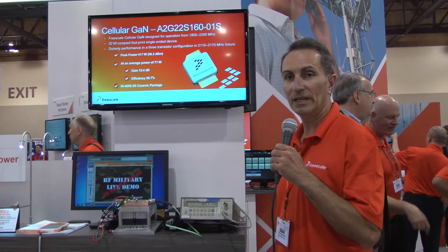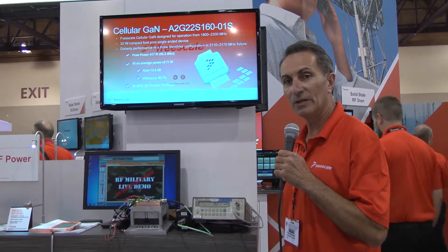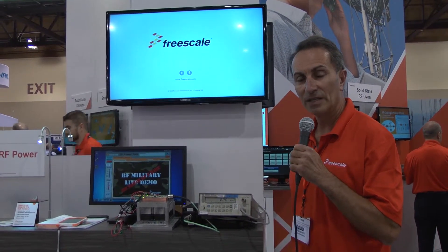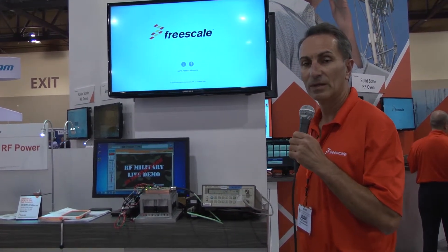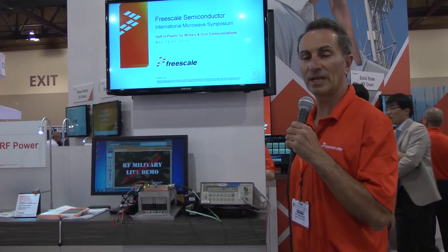My name is Paul Skabnicki. I'm an application engineer with Freescale in the military group, and today we've introduced our MMRF5015. It's a 125 watt plastic GaN transistor designed to cover the band from close to DC, 2 megahertz all the way up to 2.6 gigahertz.